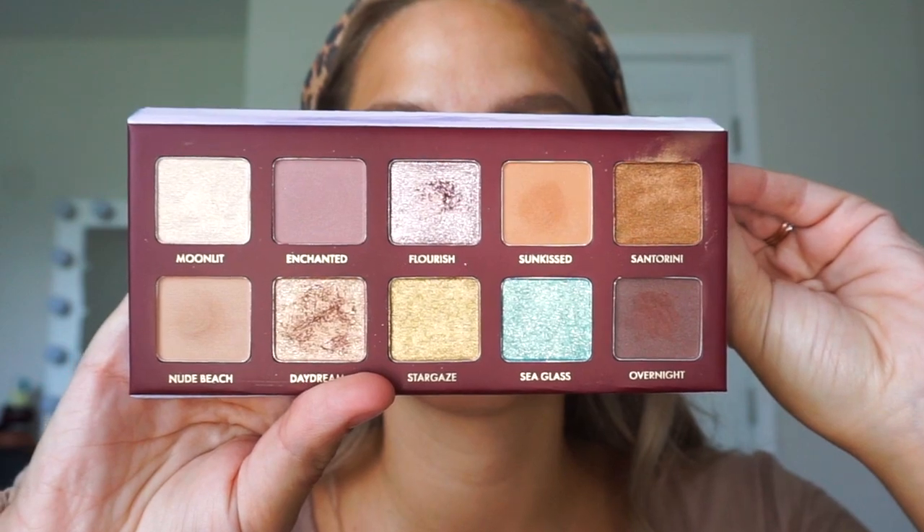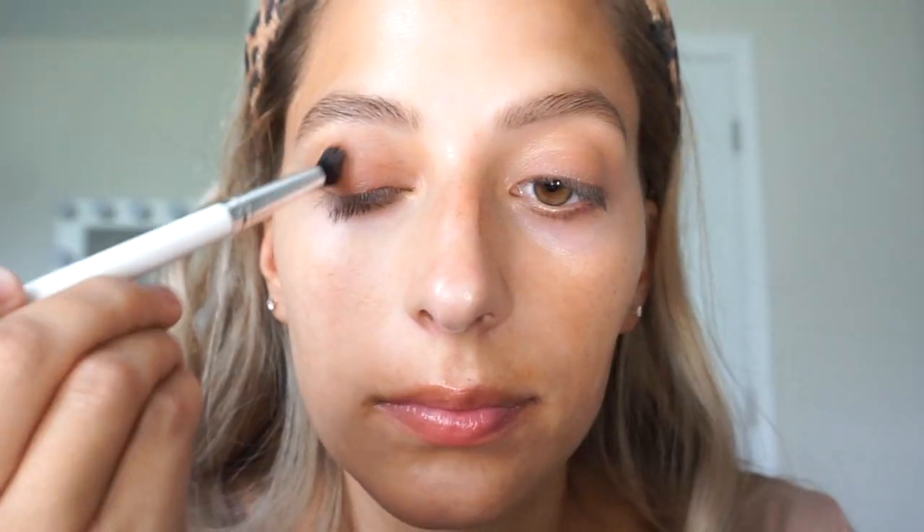So now I'm using this palette from Wander Beauty. It's called the Wanderous Escape Palette — it's one of my favorites. I'm going in with this nude beach shade and I'm just going to place this all over my lid but also bring it up into the crease, doing circular motions, windshield wiper motions, just going back and forth. Then I'm going to go in with Sunkissed and mainly focus that all over the lid and also in the crease.